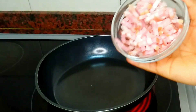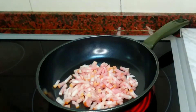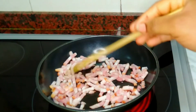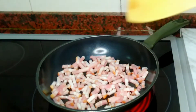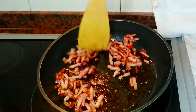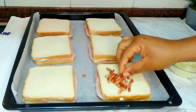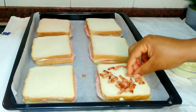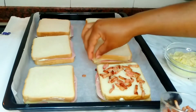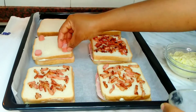For the topping I'll be using bacon. What I did with this bacon is grill it first in a frying pan to remove the excess oil. I don't like having too much excess oil when baking because of the taste, so I drained them. Now I'll go ahead and place the bacon on top of the bread.